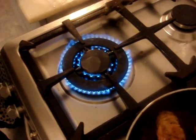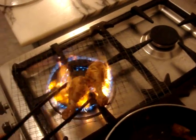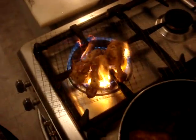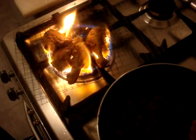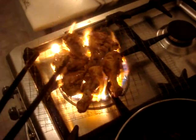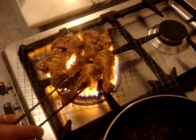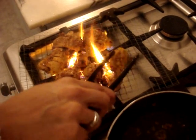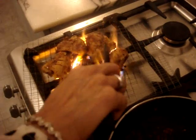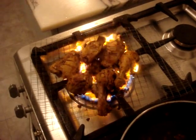For the smoky barbecue effect and taste, put the barbecue net on the stove and now put the chicken on top. Turn it over — just be very careful. There we go, you can see it's getting that char.